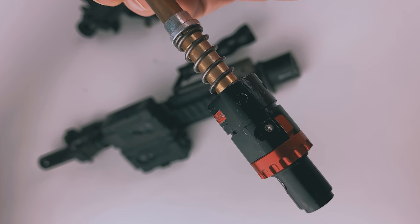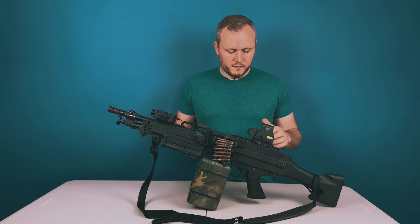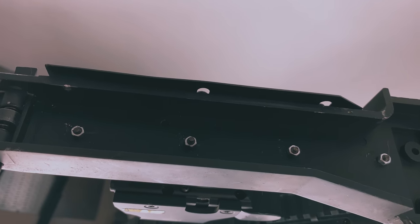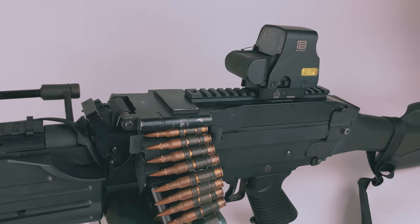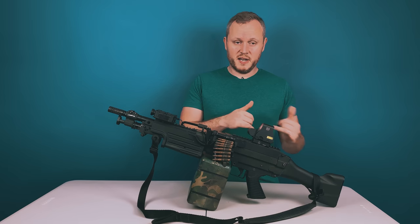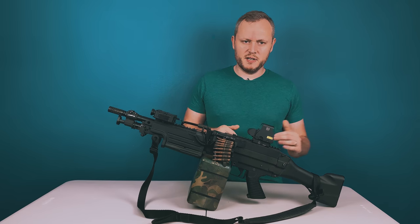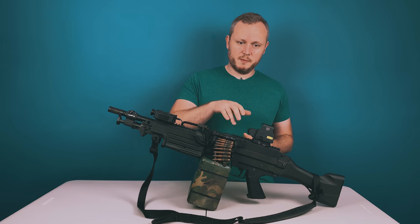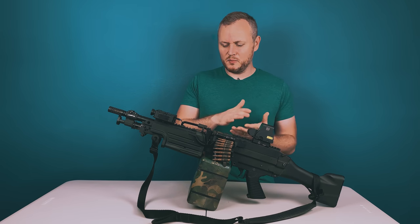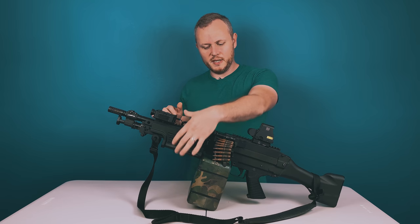Once we got the shooting and accuracy dialed in, it was time to make it field-friendly and YouTube-friendly. First thing I did was add a top rail — this was just a flat top cover with a rear sight. I removed the sight, designed a custom rail, drilled some holes, and it gives me a real long rail for various things to mount. I first had an ACOG on here, but then decided to go with my EOTECH to make it more of a spray-and-pray gun rather than a hide-and-snipe type. My original plan was to mount the zoom camera behind the handguard, but you tend to stick your thumb in front of it.